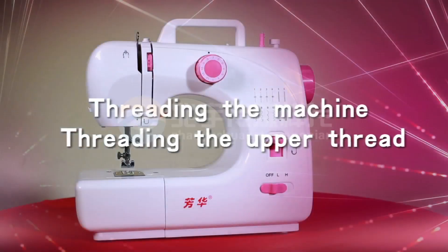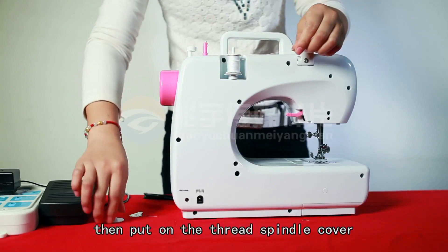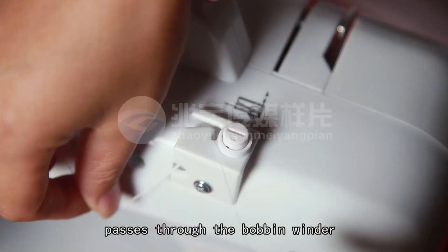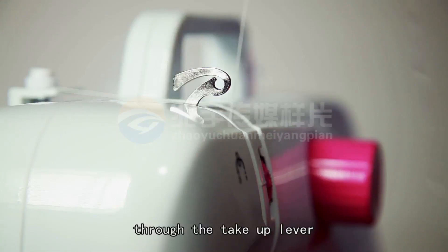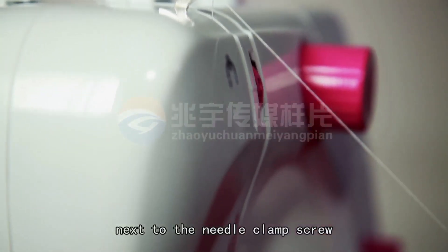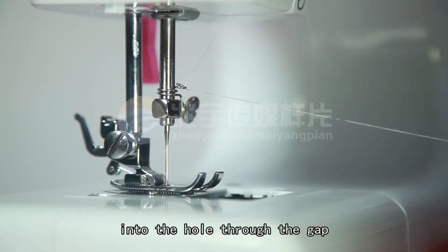Threading the upper thread: Put a spool on the thread spindle, then put on the thread spindle cover. Pull the thread so it passes through the bobbin winder tension disc. Then through the gap, pull it back up as the arrow shows, through the take-up lever, then through the hole next to the needle clamp screw. Or use your hands to pull the thread into the hole through the gap.